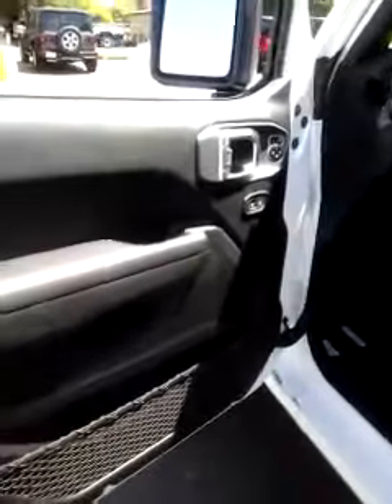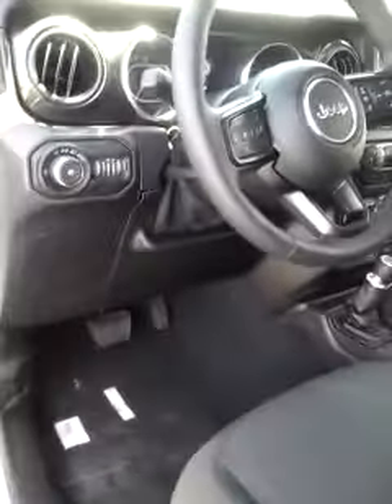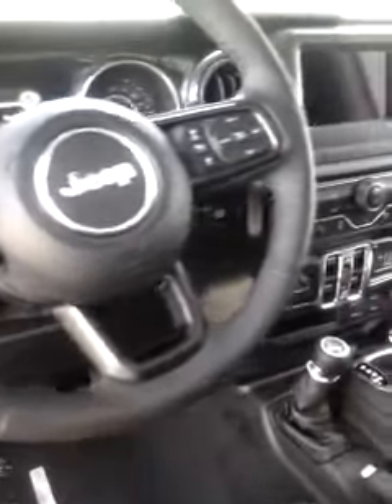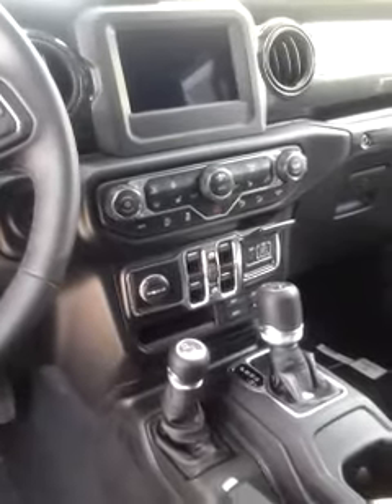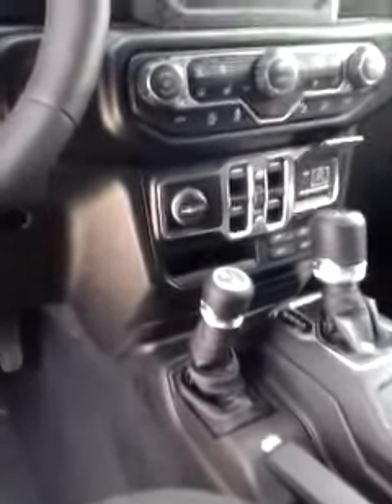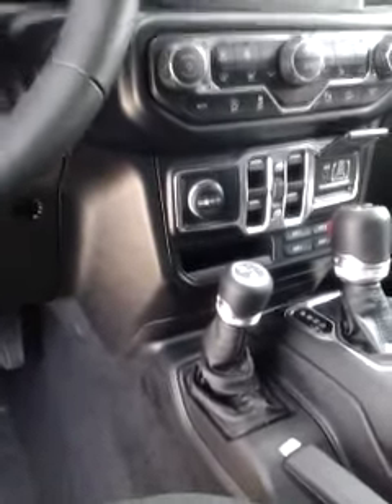On the inside, there's your power adjustable mirrors, auto headlights, your Bluetooth on the steering wheel with voice recognition. It also has heated seats and heated steering wheel, USB ports for charging. It also comes with the extra auxiliary switches if you ever want to add any lights or winch to the vehicle.